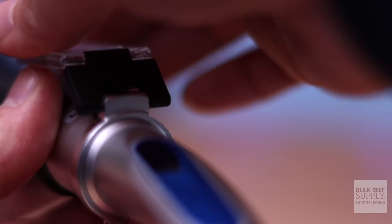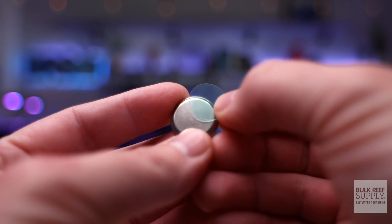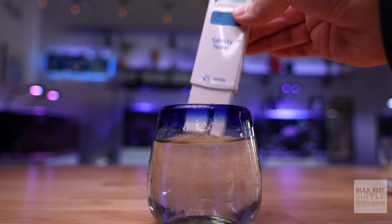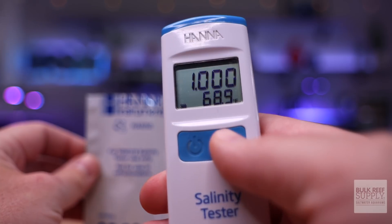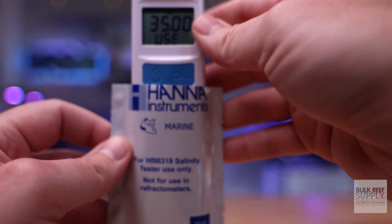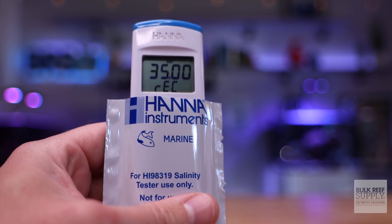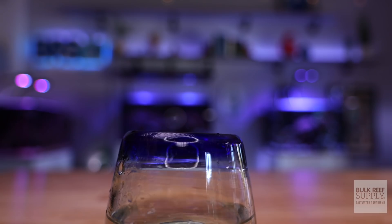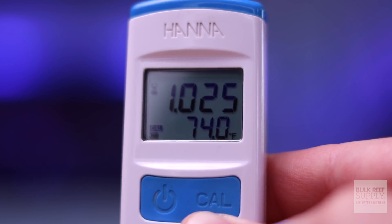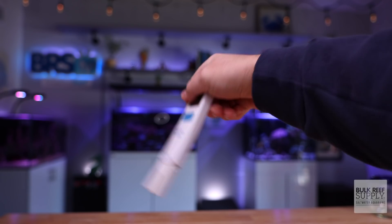Always clean your refractometer and pipette with RODI water and allow to dry completely before storing. To calibrate the Hanna Salinity Tester: remove the battery cover, pop out the battery, remove the safety strip, and put it back. Rinse the probe in RODI water and dry it. Cut open the Hanna calibration solution. With the tester on, press the Cal button. Once the 35 ppt value is displayed, insert the probe into the calibration solution. Tap the tester a couple of times to remove air bubbles, and leave it in place until the REC indicator disappears and it returns to measurement mode. Hanna recommends monthly calibration. To use the tester, insert the entire probe into the sample water, leave it until the hourglass stops blinking, then rinse in RODI water and shake dry before storing.